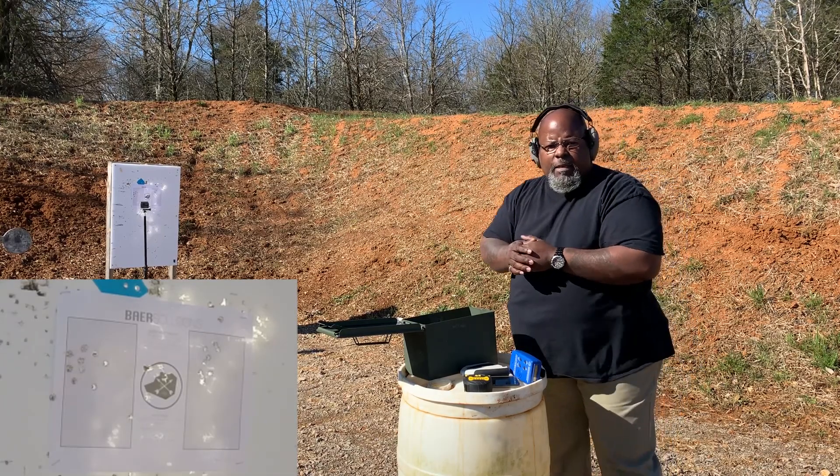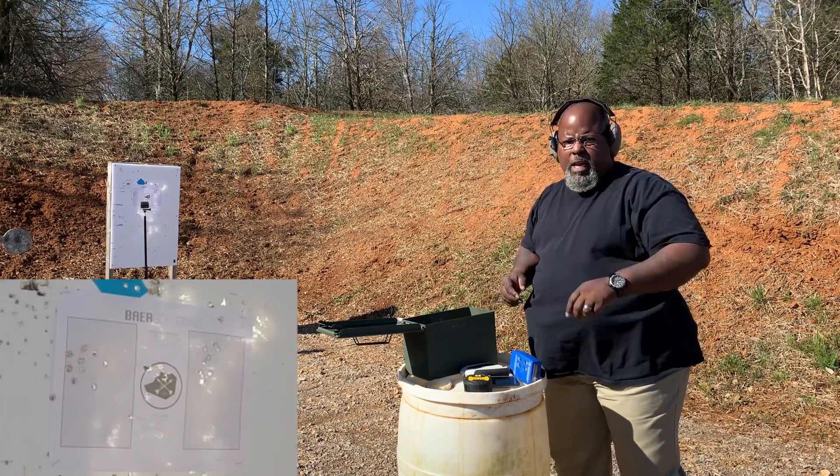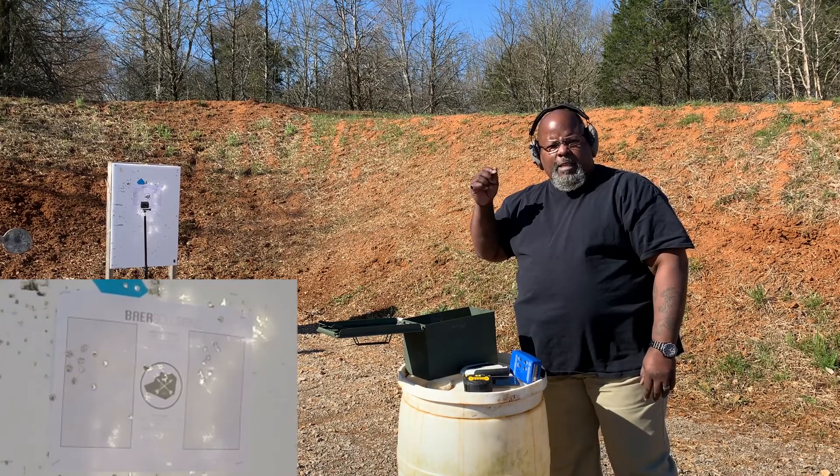All right, there you have it. This is a ten rounds, slide lock reload, three. That's today's drill of the month.